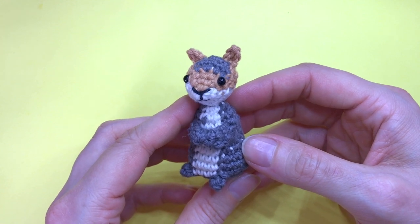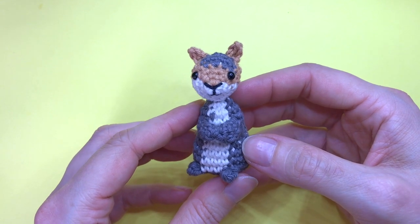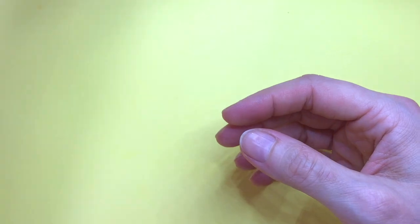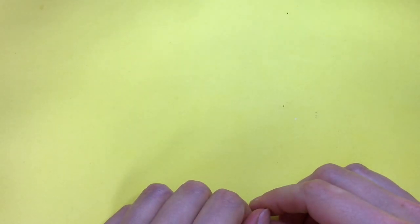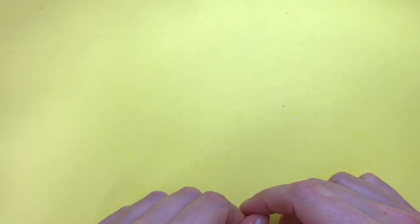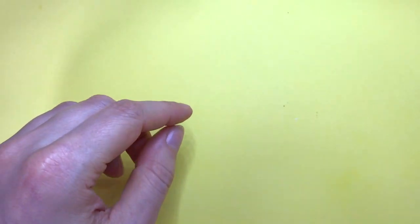Hello lovely people! This is part 3 of my squirrel amigurumi tutorial in which we will crochet the tail. If you haven't watched part 1 and 2 yet, I'll link to part 1 up here in the video, and you can also find the link to both part 1 and 2 in the description box down below.